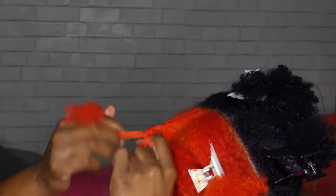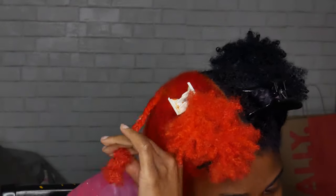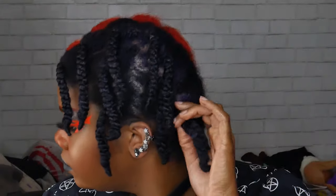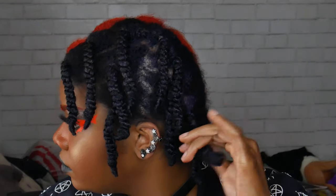I'll leave a link in my bio to where you can buy the brush, along with the names of the hair products I used. This is me the next day. I did do a short clip of how I do my back wing eyeliner — if you check me out on TikTok it's the same name as here, Shantrina's, so I'll show you how I did my makeup there.